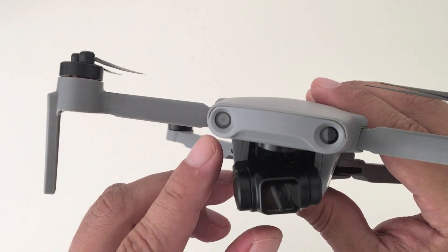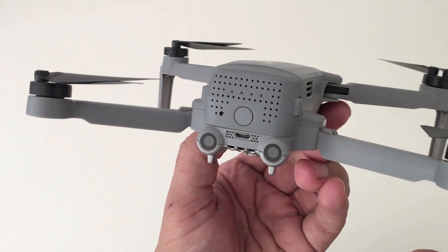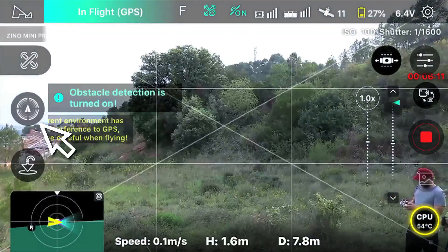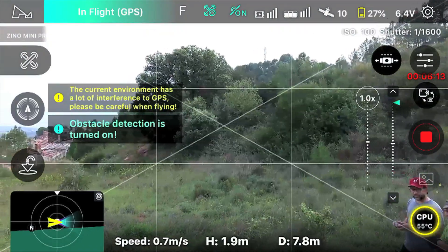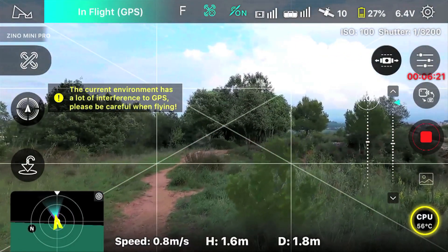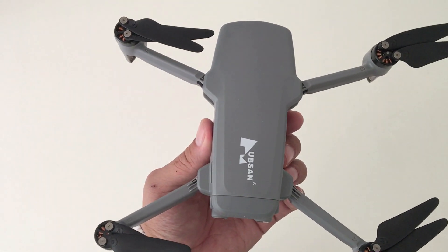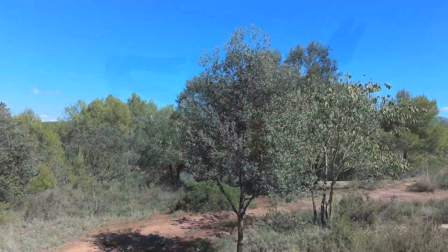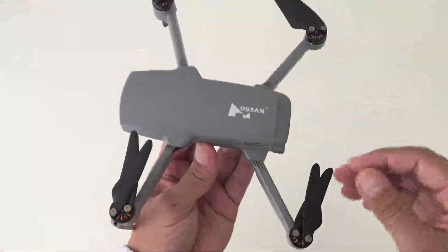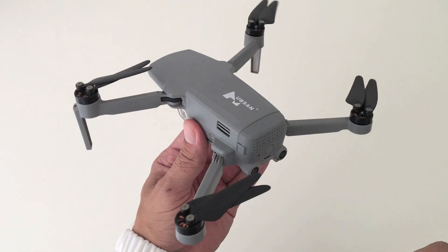The most talked about feature that the Xeno Mini Pro has is its optical avoidance sensors. It has two on the front, two on the back, and one on the bottom. To activate or deactivate them, you simply press a button in the app. I also observed that the quad does come to a halt at a very close proximity when it detects an obstacle — too close in my opinion. I think it would definitely benefit to have a setting in the app where one can adjust the detection distance on the obstacle avoidance.